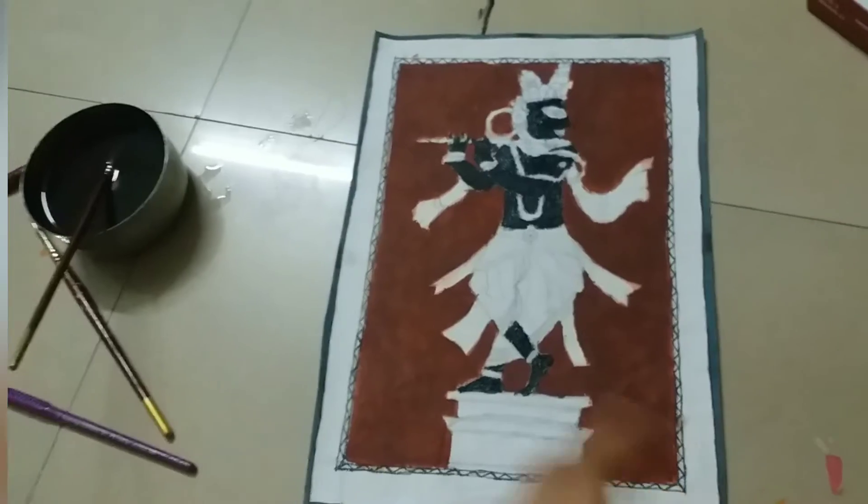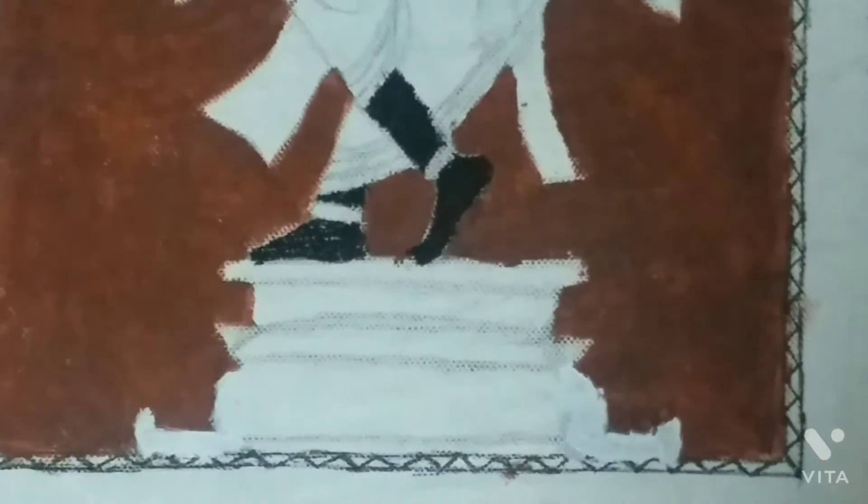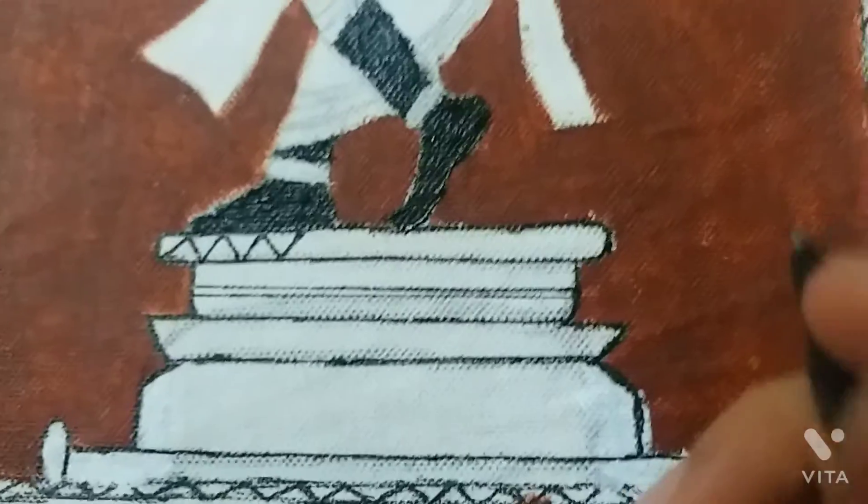Now we look for the platform. Let's see what we can do with this platform. I have made my platform by making two lines. Now let's decorate the platform.